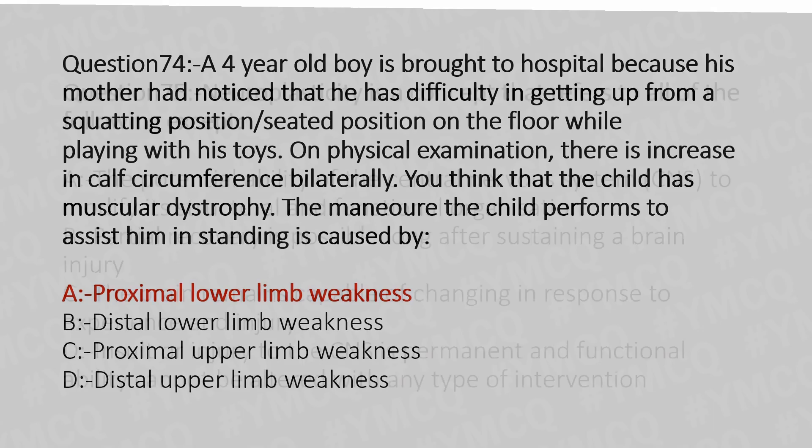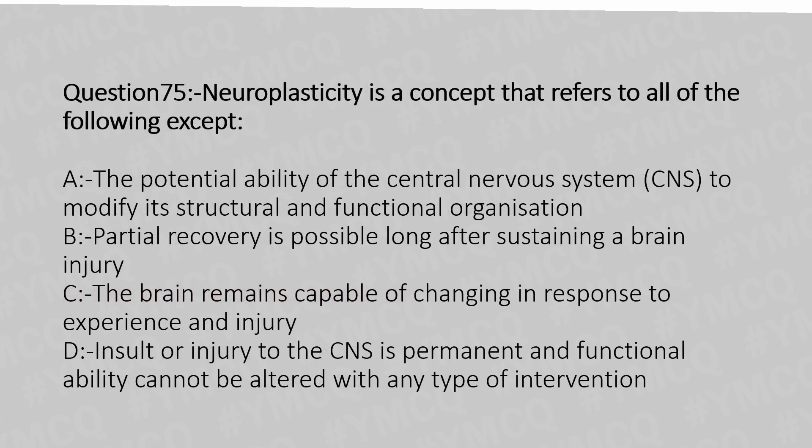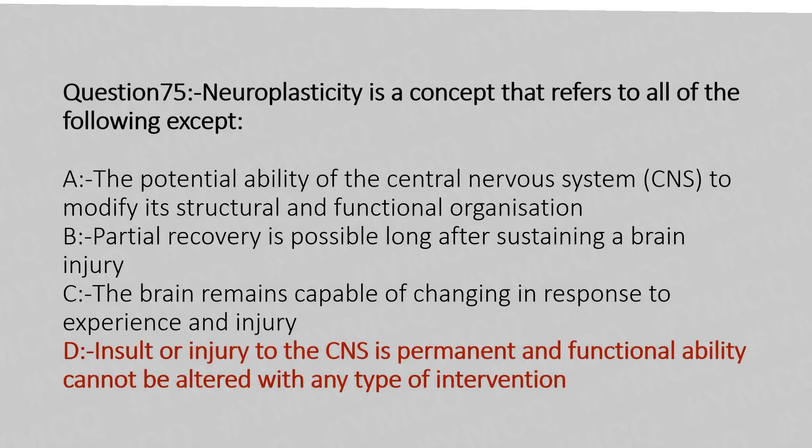Now let's move to question number 75. Neuroplasticity is a concept that refers to all of the following except: Option A: the potential ability of the central nervous system to modify its structural and functional organization. Option B: partial recovery is possible long after sustaining a brain injury. Option C: the brain remains capable of changing in response to experience and injury. Option D: insult or injury to the central nervous system is permanent and functional ability cannot be altered with any type of interventions. The answer is Option D.